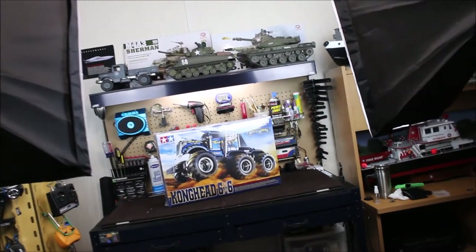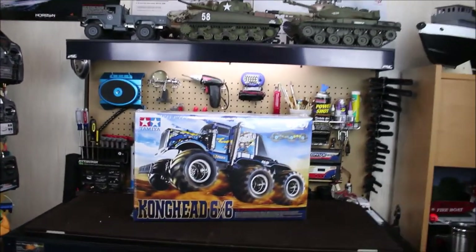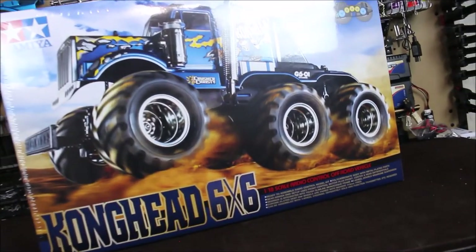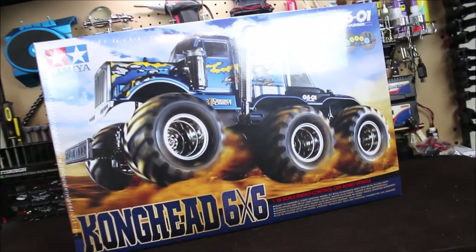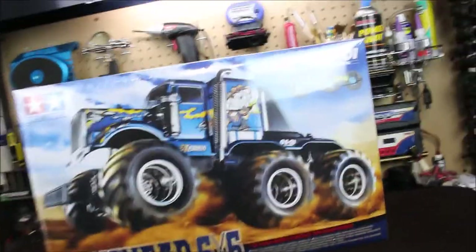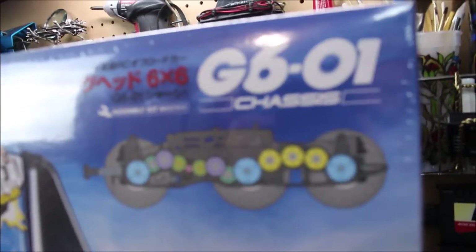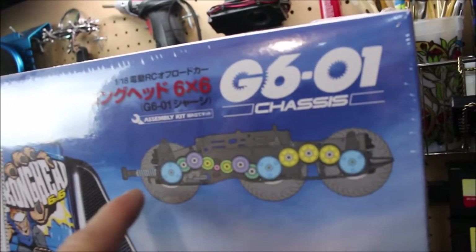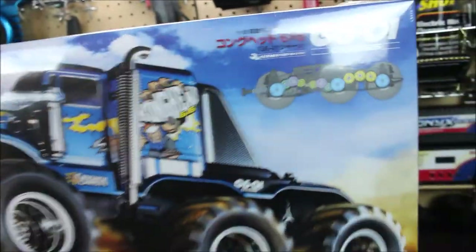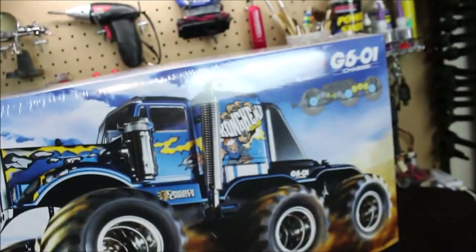What's going on everyone, RC84 here. Thanks for watching. Here in the RC room on the RC workstation is a new RC I just got — the Tamiya Kong Head six by six. This is a 1/18 scale ready-to-control off-road vehicle and this thing looks pretty bad, my friends. It has the new G601 chassis, which has all these different gears that power the vehicle — the front differential, center differential, and rear differential. Pretty bad — look at these monster wheels on it.